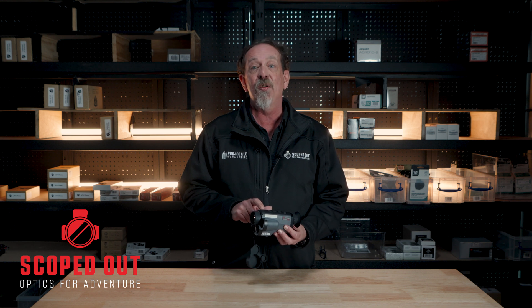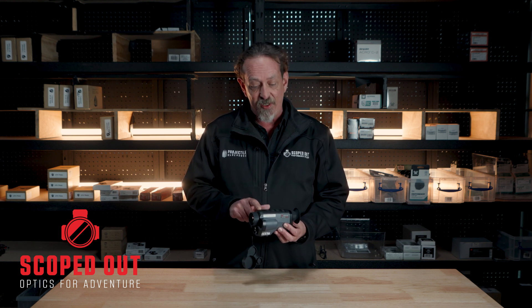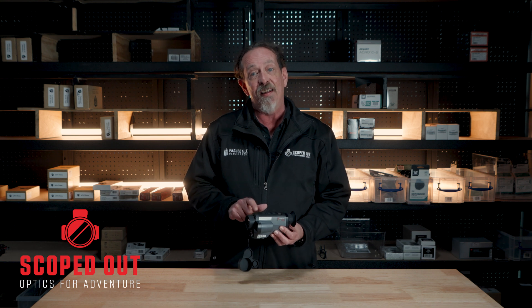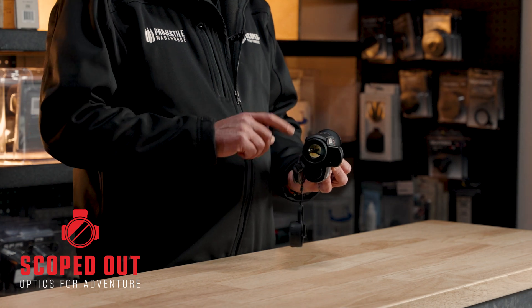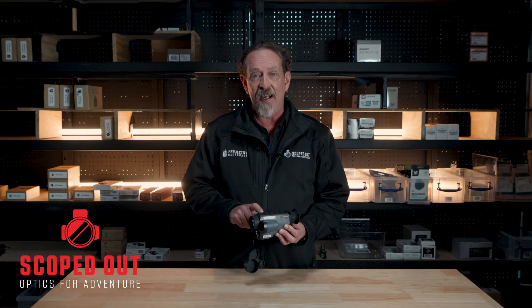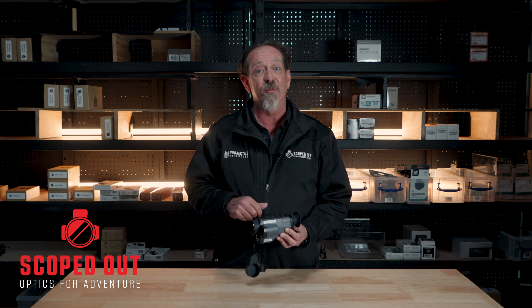In this particular unit, the GQ35, we're running a 640 by 512 sensor at 35 mK NETD and 12 micron pixel pitch. It's got a 35mm objective lens. And this thing will detect thermal signature out to 1800 meters — that's on something man-sized or deer-sized.